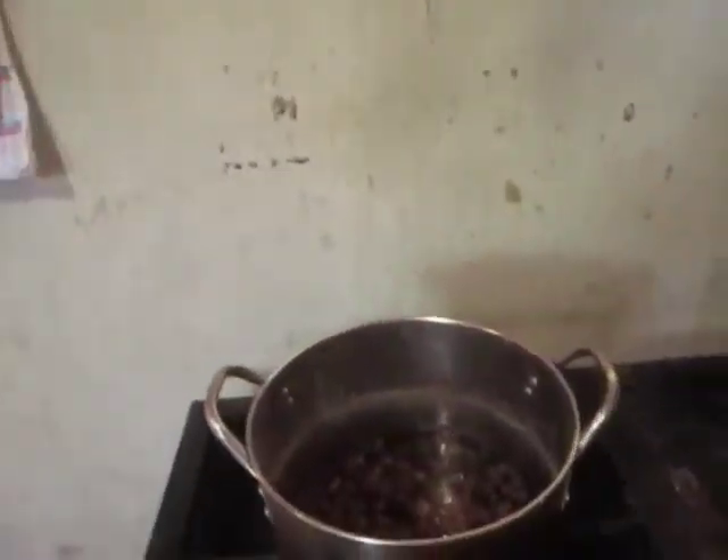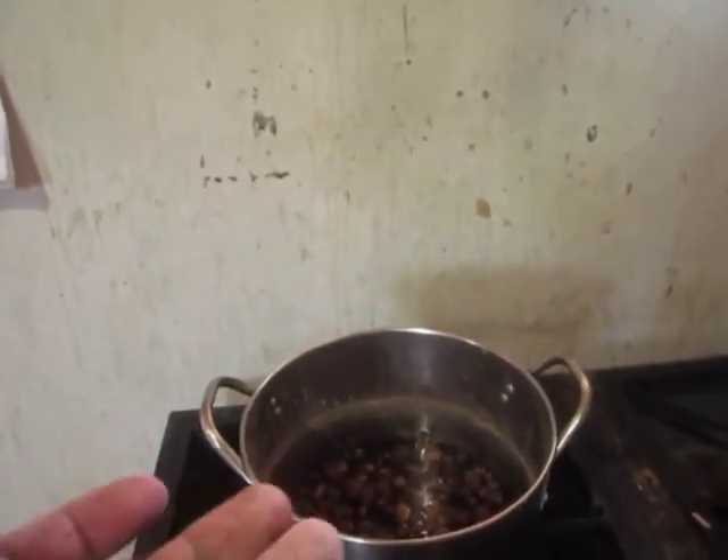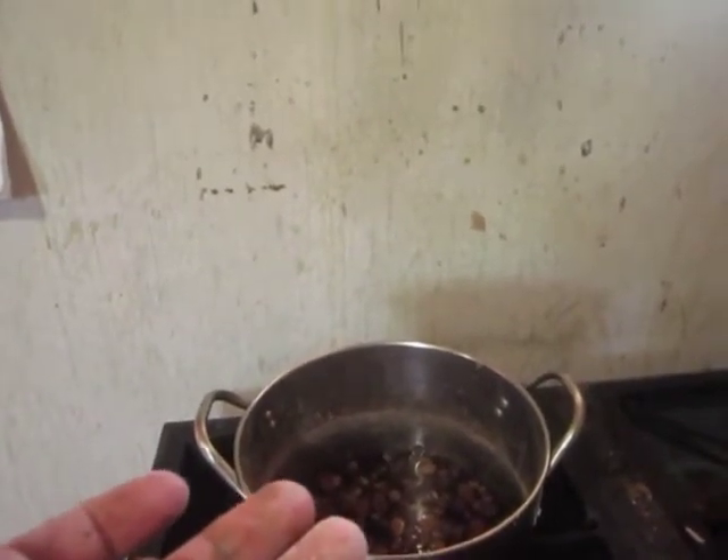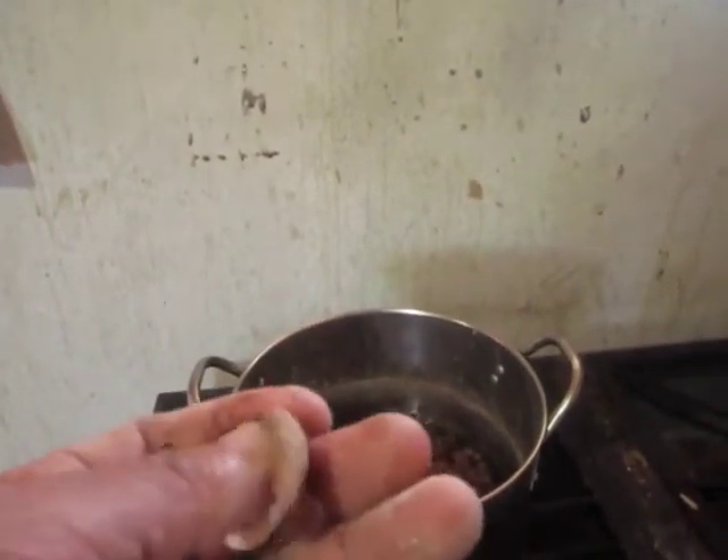Hi guys, today I'm going to show you a version of hummus that we made in a restaurant in the United States, which is hummus with chickpeas.